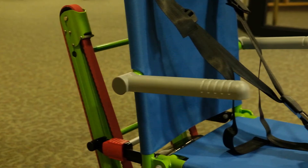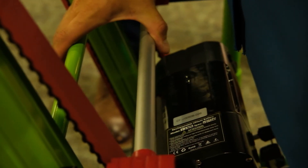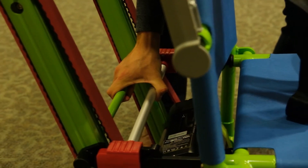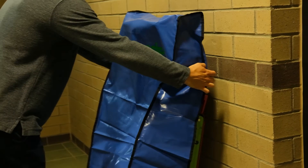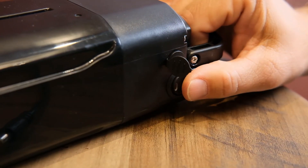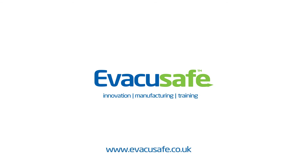Lift the handle until it locks into place. Pass the support harness through and over the handle. Next, fold the arms back and close the chair from the side by releasing the red locking mechanism on the track. Push forward from the top handle and fold the chair together. Pass the lower part of the support harness through the footrest and connect to the upper harness. Once finished, place the chair back into its storage location and replace its protective cover. Switch the power button on the battery to the off position and, if necessary, plug in the charging cable.